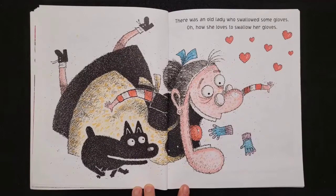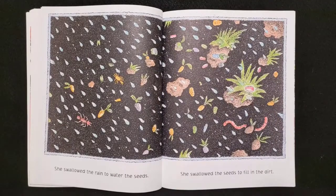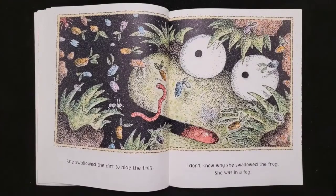There was an old lady who swallowed some gloves. Oh how she loves to swallow her gloves. She swallowed the gloves to hold the sunlight, she swallowed the sunlight to dry up the rain, she swallowed the rain to water the seeds, she swallowed the seeds to fill in the dirt, she swallowed the dirt to hide the frog. I don't know why she swallowed the frog. She was in a fog.